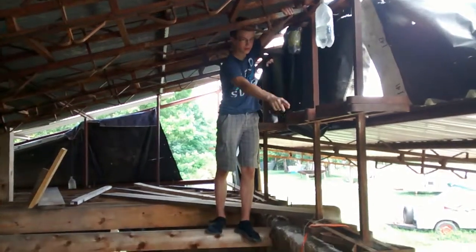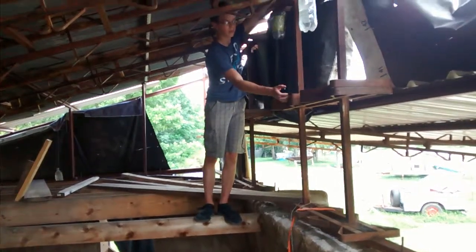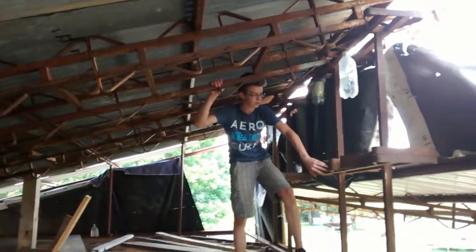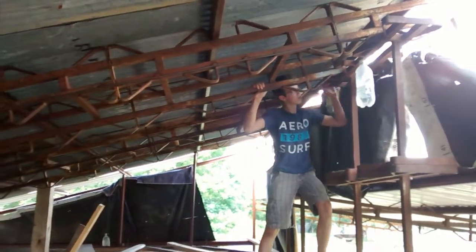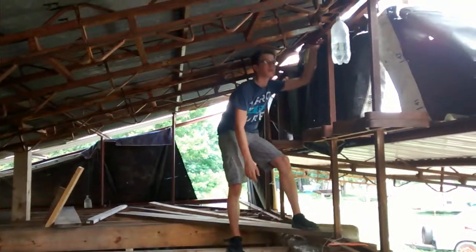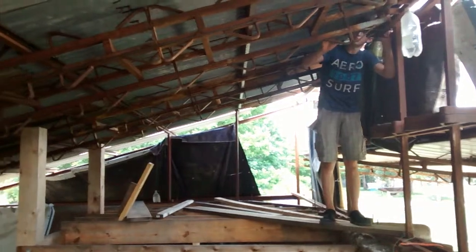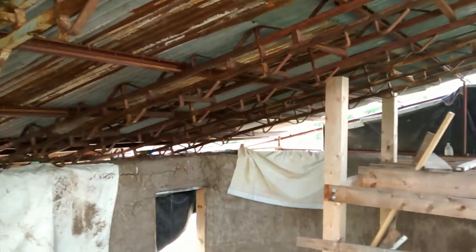After that, you can see this 2x4 sandwiching bond beam structure is supporting these, which act as the roof trusses. These are barrel racks — recycled barrel racks that we picked up off of Craigslist. All we did was we just welded it to the bottom of the 2x4 bond beam and put it up roughly 4 feet. This barrel rack spans the entire roof structure and supports it from back to front.